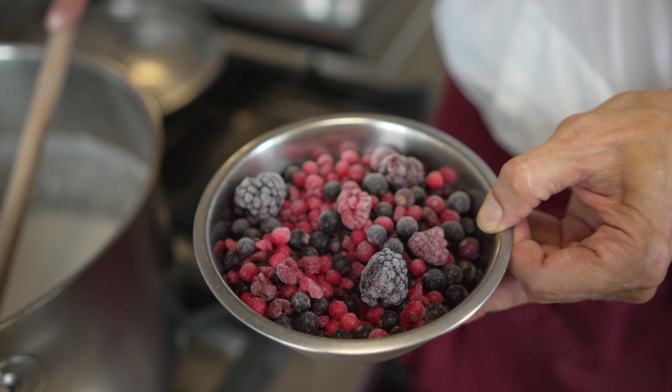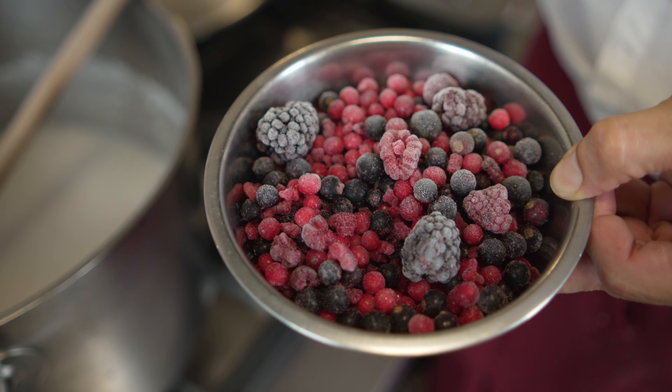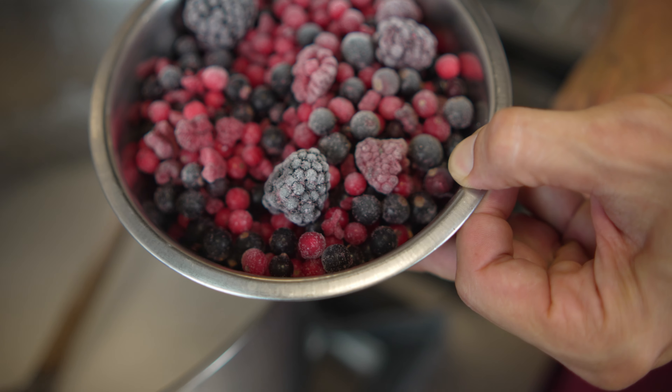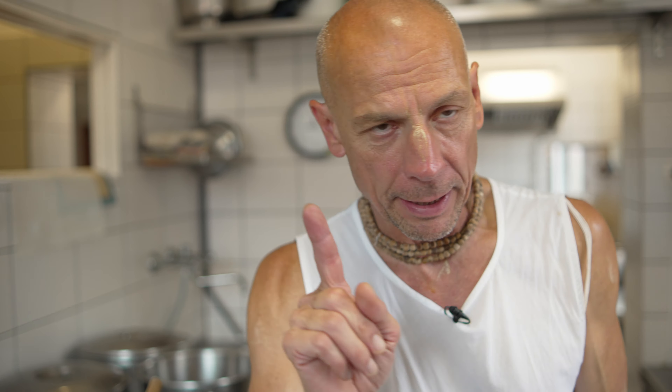Then we will change the surface so it comes out of the surface and looks like this. We put it in the same way so that it stays together. We start to cut it with a sugar layer, because when we cut it with a sugar layer it won't come out. It needs to be white, and then it will come out with the yellow color, and it's good to see it.